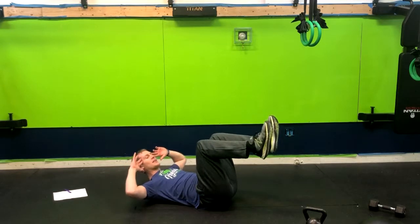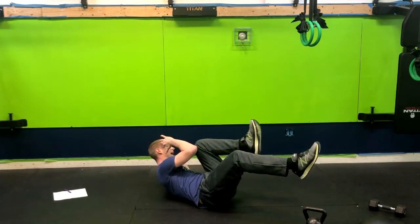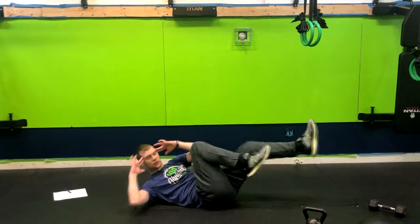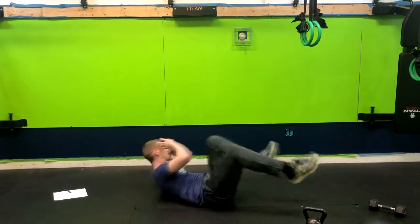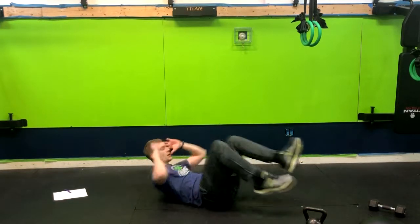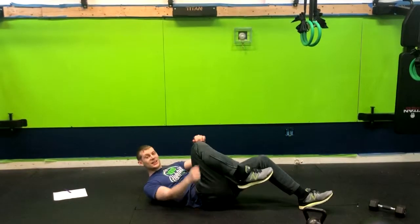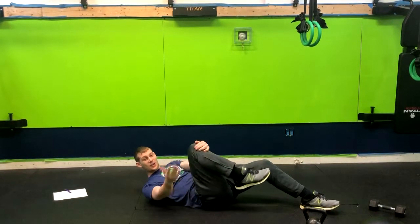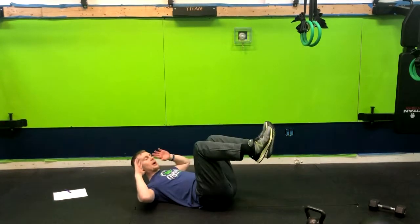We're gonna have legs up at 90 degrees and push the lower back into the ground. From here, you're going elbow to opposite knee and alternating sides. You can do these slow or fast depending on how much you strive for in the workout. If this bothers your upper back because you feel like your spine is digging into the ground, get a yoga mat. And that is how you do a bicycle crunch.